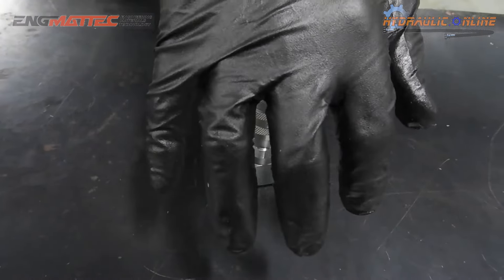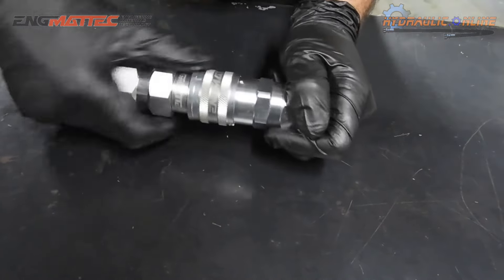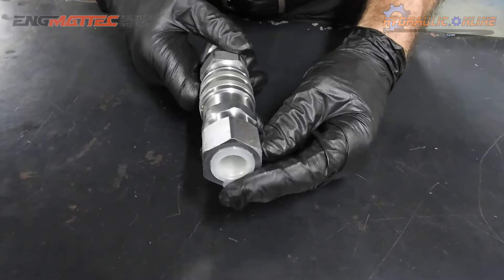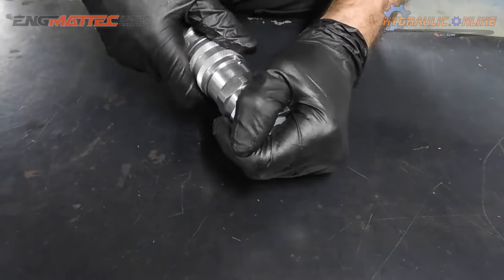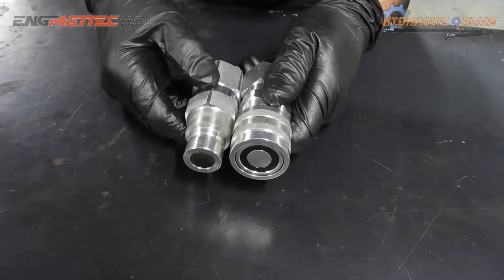On assembly, just a quarter of a turn and they will not disconnect. This is our own brand, Engematec, manufactured for us. We've been selling these for a couple of years now with great success — everyone's very happy with them, and they are quite cost effective.